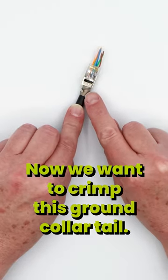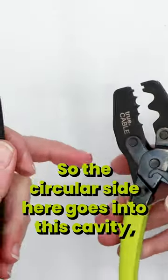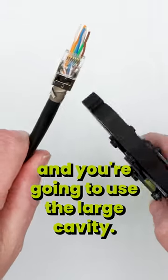Now we want to crimp this ground collar tail so the circular side goes into this cavity and the wings are going to go up here. You're going to use the large cavity.